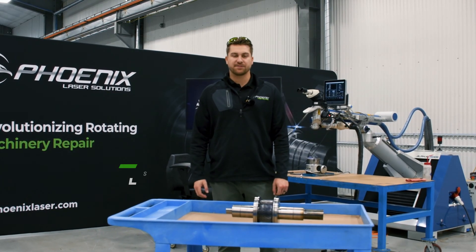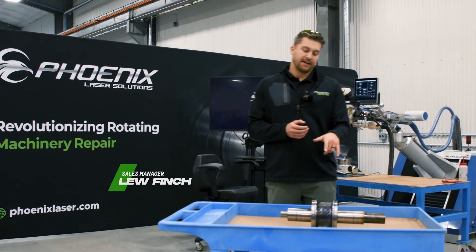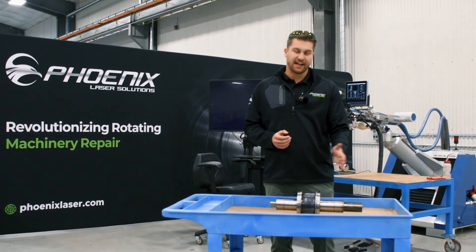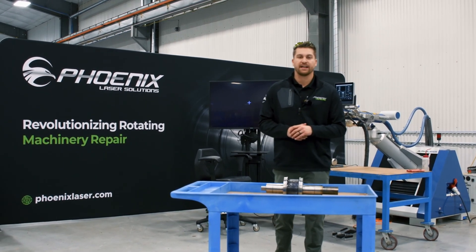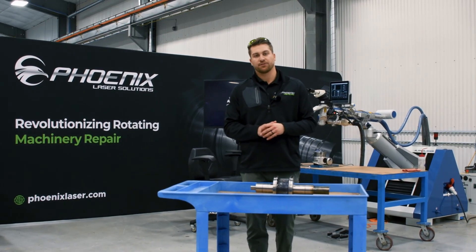Hey guys, for today's episode we're going to be working on this pinion shaft repair. We're going to be welding up the shoulder to keep the collar from sliding on this pinion shaft. It's a chrome nickel moly that we're going to be welding up with ER120S. I'll let Alex go ahead and get set up on it and we'll talk you through the repair.